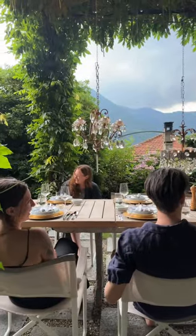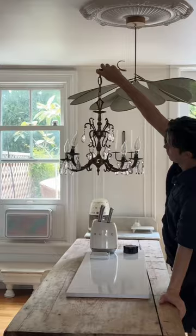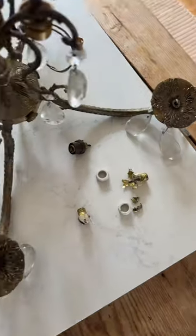I haven't been able to get these candelabra chandeliers out of my head since I saw them in Italy, and since this light in our kitchen really doesn't look great next to this light in our living room, I'm going to recreate the look using a vintage chandelier.